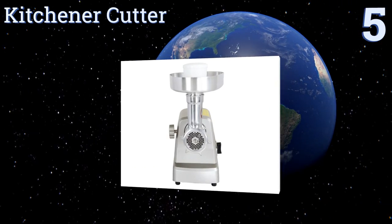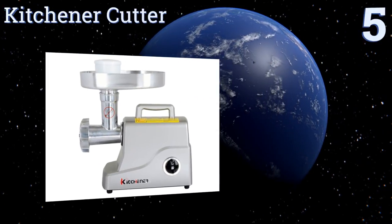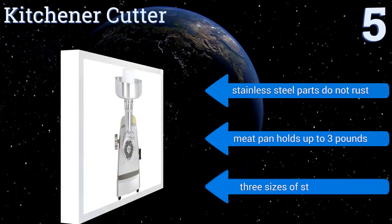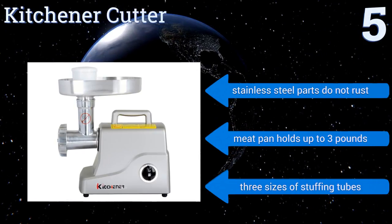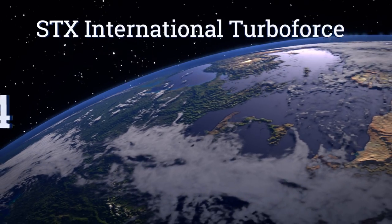Halfway up our list at number five, depending on what you're trying to accomplish, you can set the Kitchener Cutter to slow turning sausage mode, full power mode, or reverse, then watch as this formidable device produces skillfully sliced meat in mere minutes. Its stainless steel parts do not rust and the meat pan holds up to three pounds. It includes three sizes of stuffing tubes.